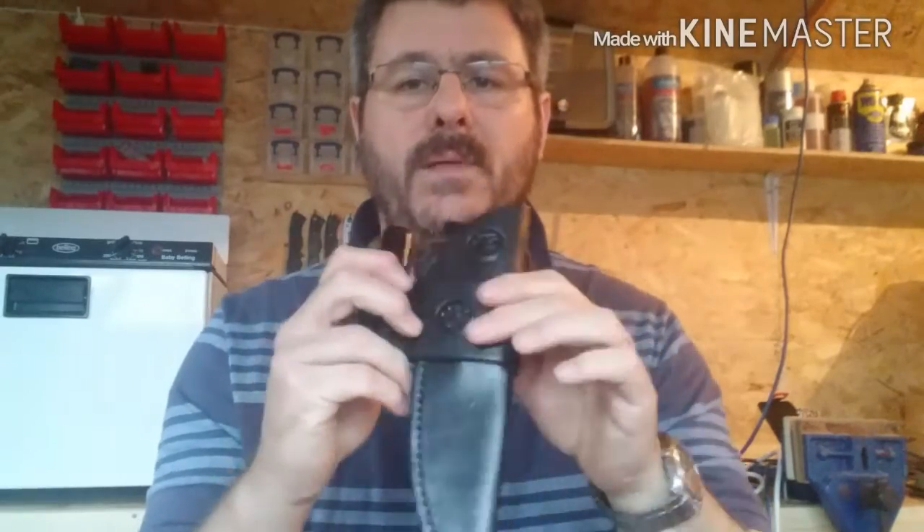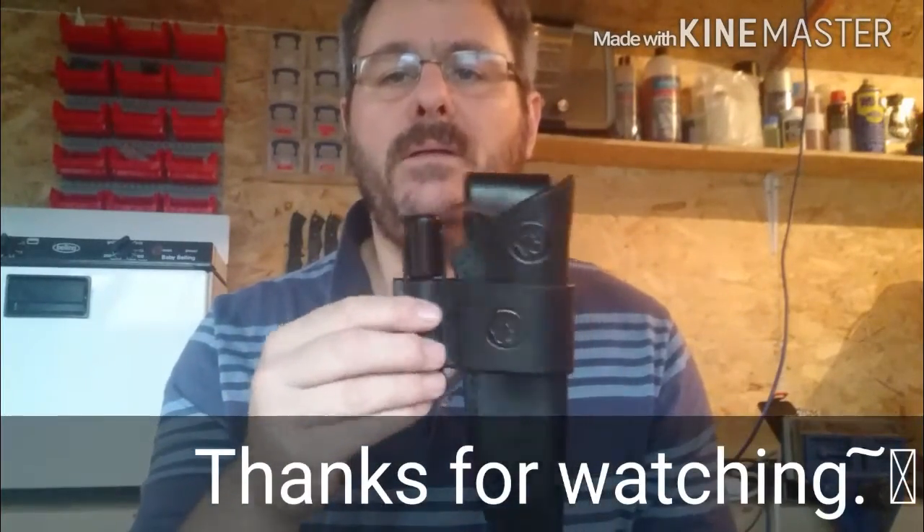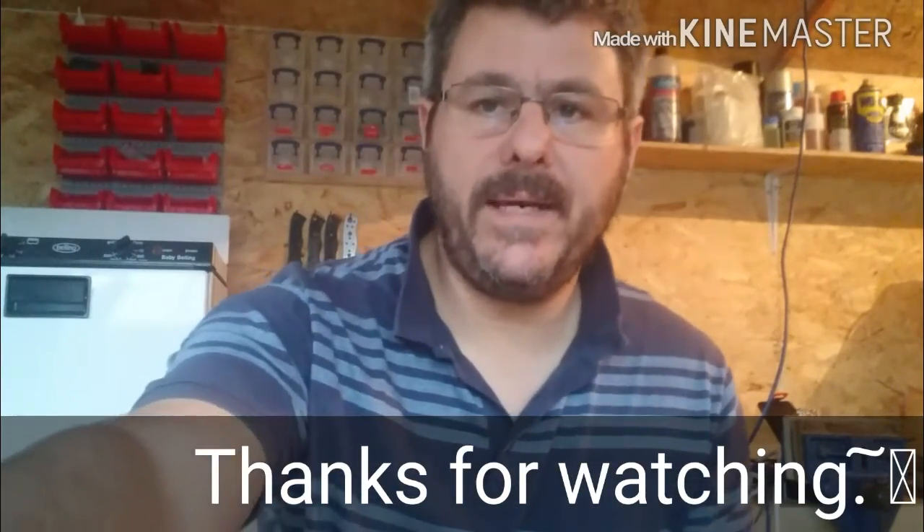Just a quick reminder — any feedback on those sheaths, particularly the frog system, whether you like it or not: should I make that an option on a Bobcat to go with it, or not? Okay, cheers guys, see you again.